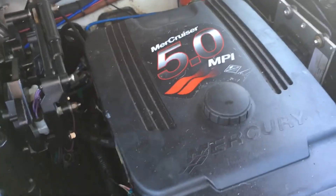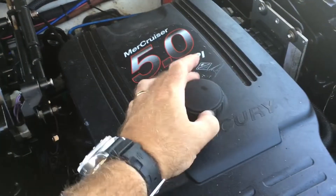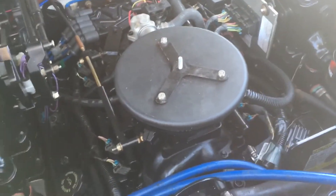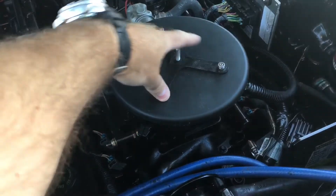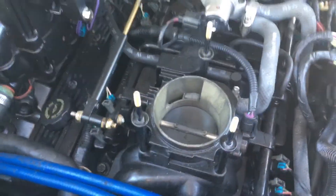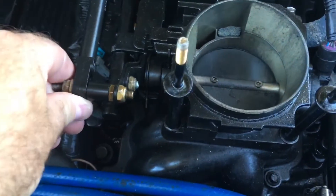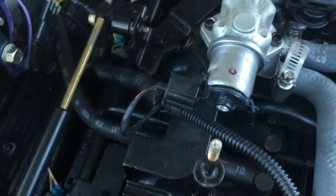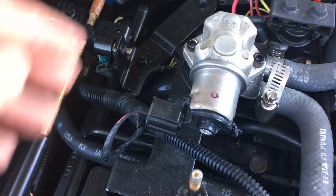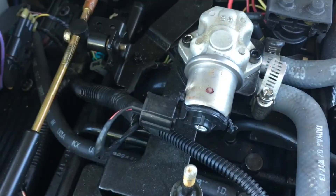The first thing I'm going to do is remove the engine cover. I've taken off the engine cover. Here's the flame arrester. I'm going to remove the flame arrester by taking off these three bolts. I've removed the flame arrester and here's the throttle body. You can see the butterfly valve. And here's the IAC valve that I'm going to be removing by removing these two hex bolts and disconnecting this electrical plug.